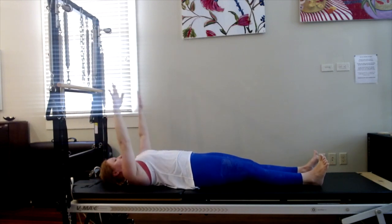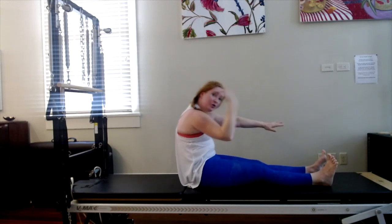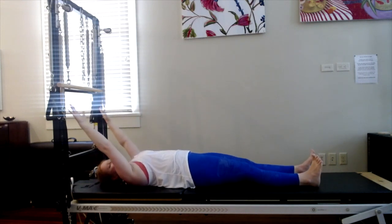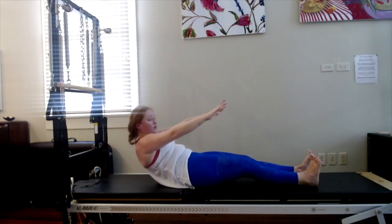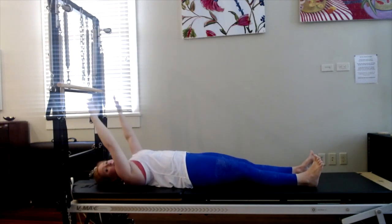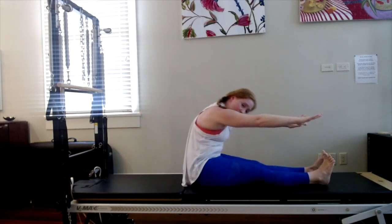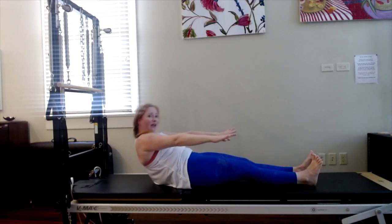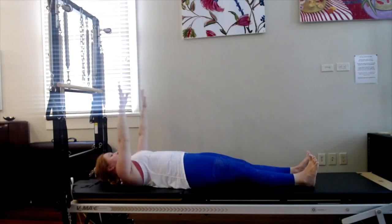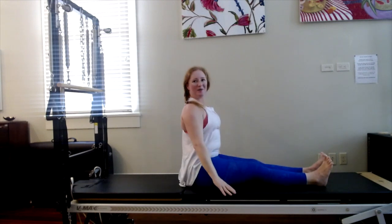We're only going to do four more. Inhale, fingertips over the shoulders, nod the head. Exhale, scoop the tummy, round over straight legs, look down. Inhale, start to roll down, shoulders down. Exhale, scoop and hit that imprint right here. Three more. Inhale, nod. Exhale, peel yourself up, press down through those heels. Round over, look down. Inhale, start to roll down. Two more — inhale, nod, exhale, peel yourself up, press through the heels, round over. Last time — inhale, nod, exhale, peel up, press through the heels, round over, and inhale to stop all the way up.